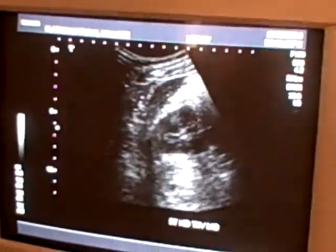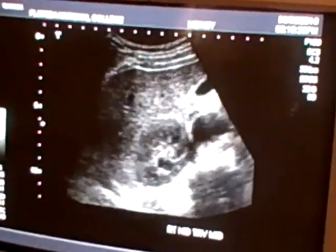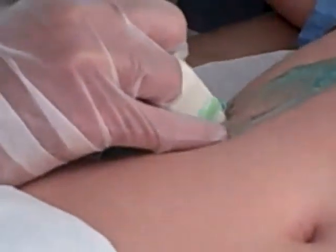And the next one: right kidney transverse upper. You go until you see only liver, then go a little back, and you have right kidney transverse upper. And you print.